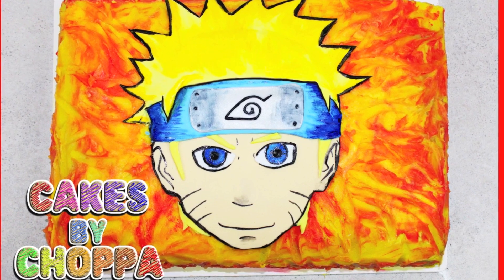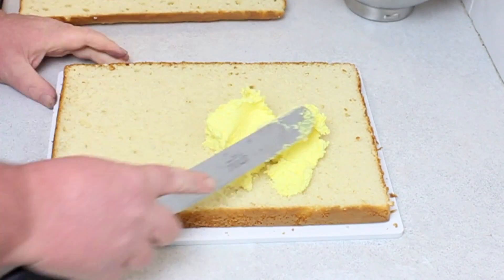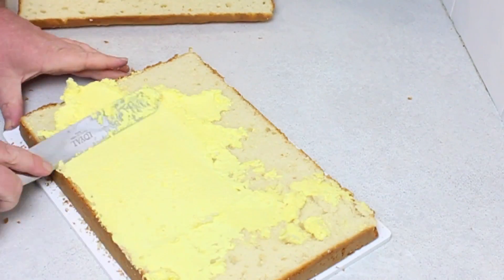G'day guys, welcome back to Cakes by Chopper. Today we have Naruto for you. This has been highly requested. I found this image on Google which I absolutely loved.